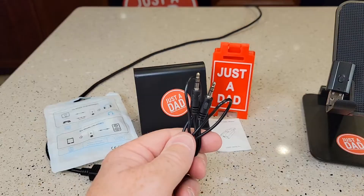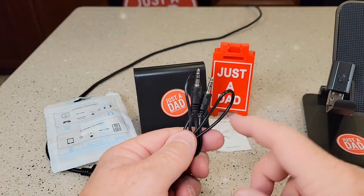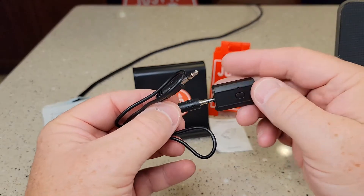Here's the package it comes in. It does come with a little headphone-to-headphone cable that's not very long, and that's what you're going to plug into it.